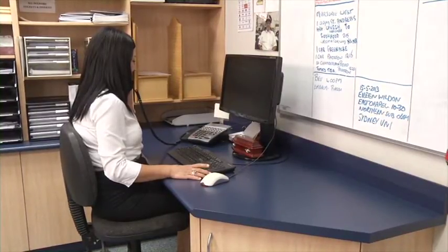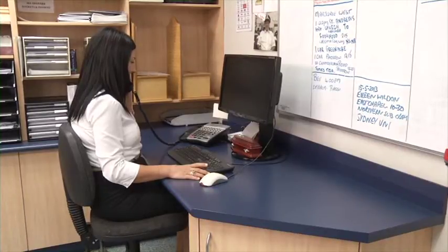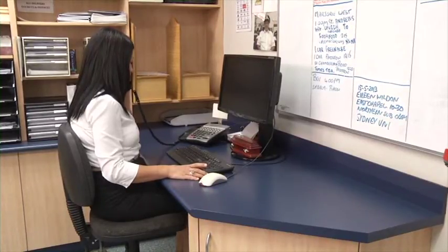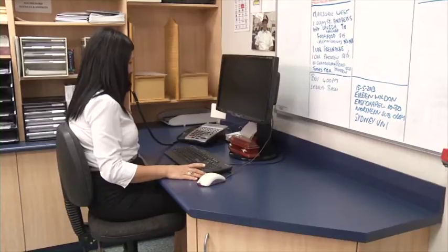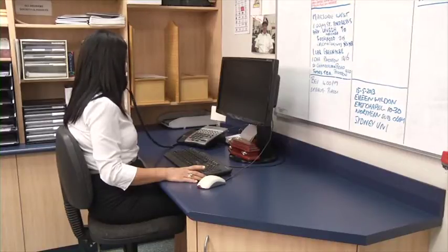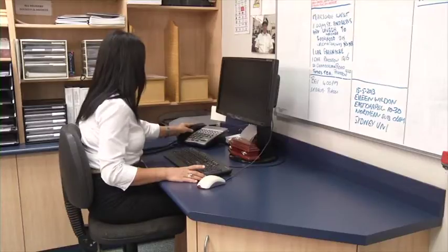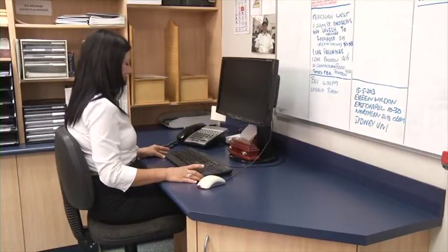Set your monitor at approximately one arm's length from you, and ensure that the top of your monitor is just below eye level. Position your keyboard so that your elbows hang freely at your side, with your hands as close as possible to your body. Angle your monitor to reduce glare and contrast. Vary your sitting position throughout the day to suit the task. Do not use floor mats. Ensure your office chair is ergo safe.